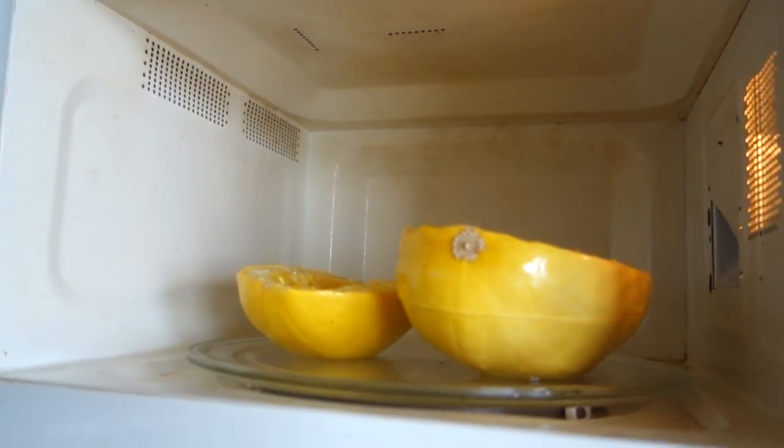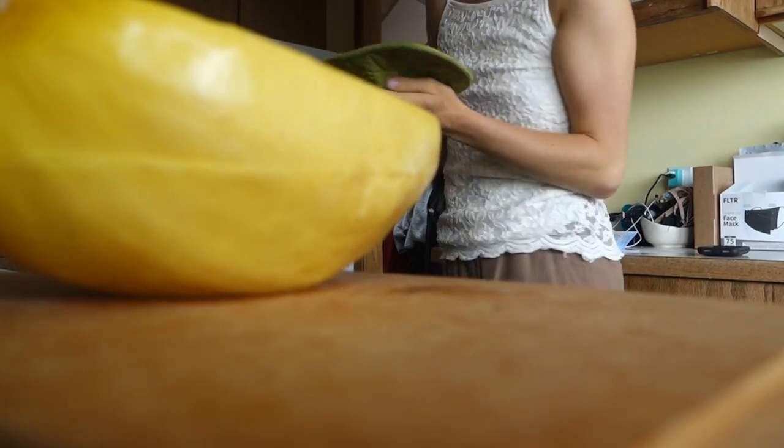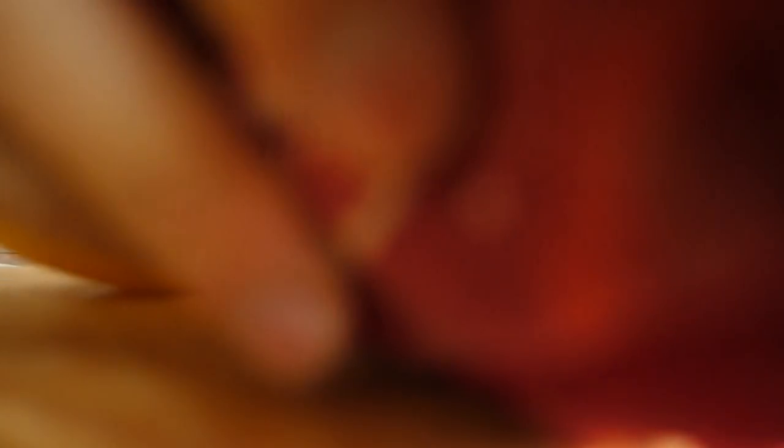These feel done. Ow. They're really hot. I'm going to take them out. They're steaming.